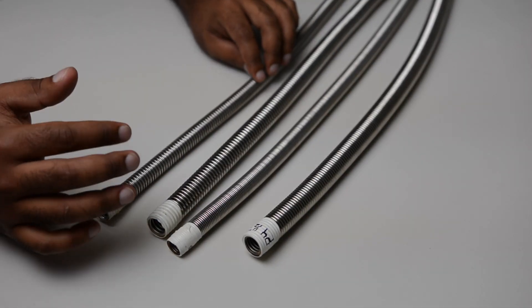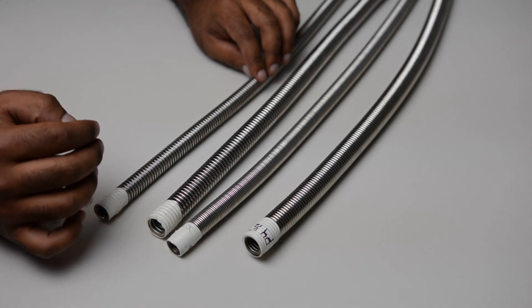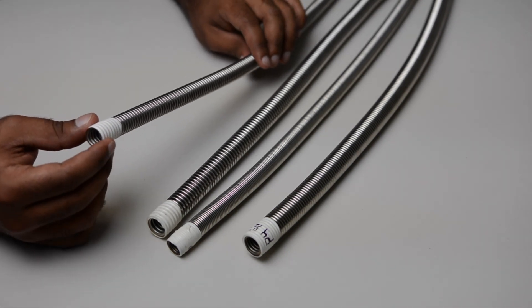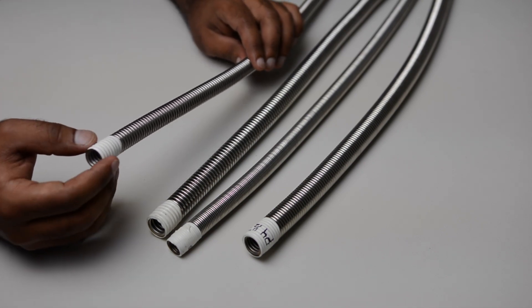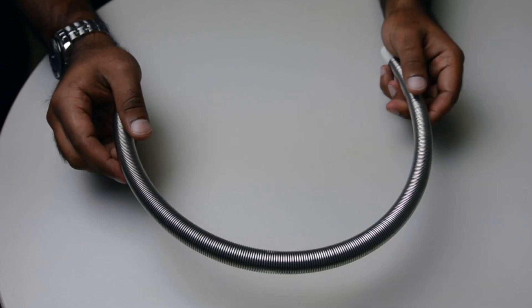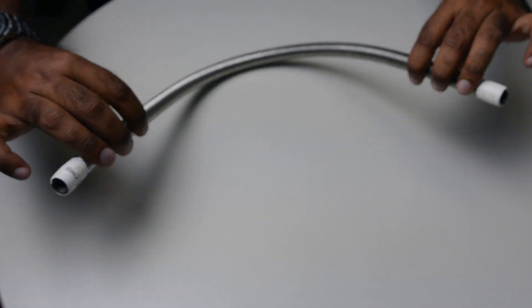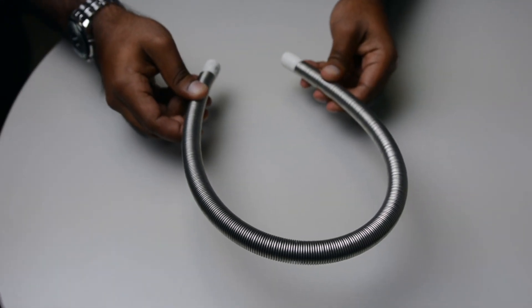P3 has a lower weight than the P4 due to the thinner strip used to make these hoses. The lower metal component is one reason why the P3 is more economical to use. It's also the reason why our P3 is the most flexible hose and one of the most flexible hoses on the market.